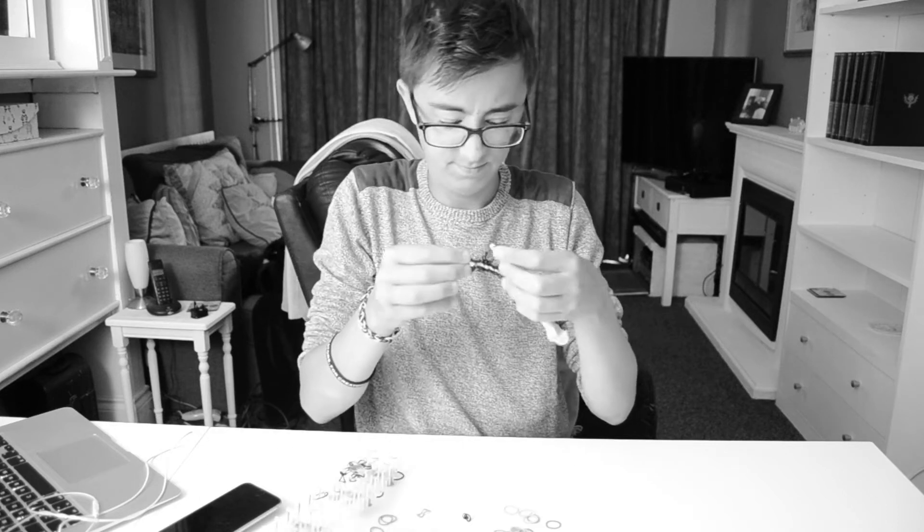Hey guys, Anne here from VeloVlogs and as you can tell in today's video we are in a different location. I am filming in my living room as today's video I needed a bit more space to do this video.